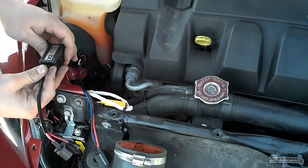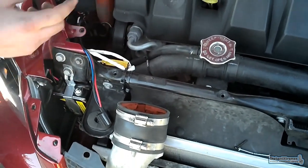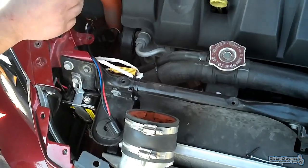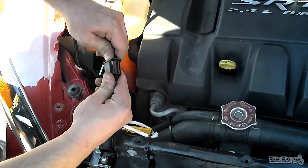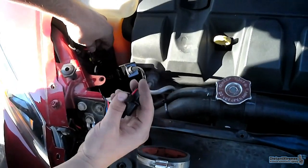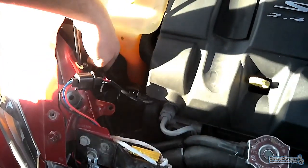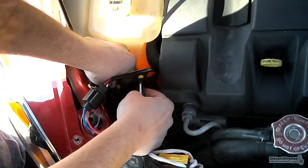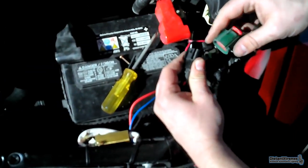This is the ballast controller — it connects to your ballast right down here. I'm running it through and we'll zip tie everything to make it look neat. You have two end pieces: one from your ballast and one from your controller. Hook them up together, and your light bulb is already in.